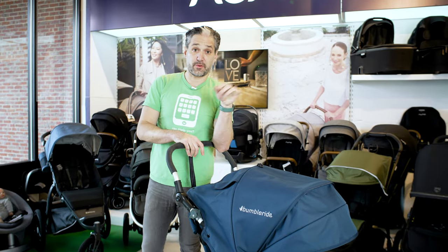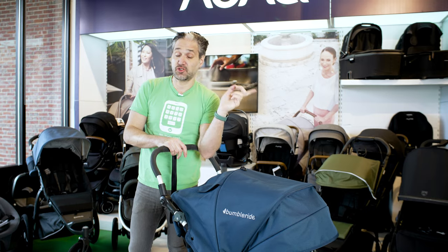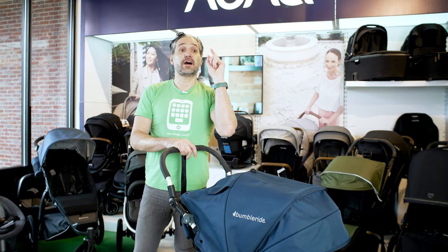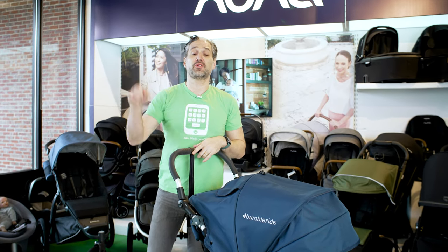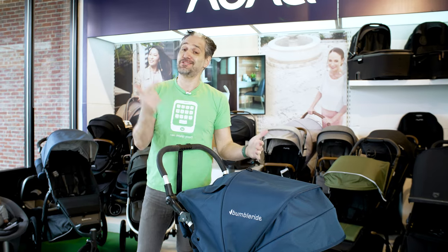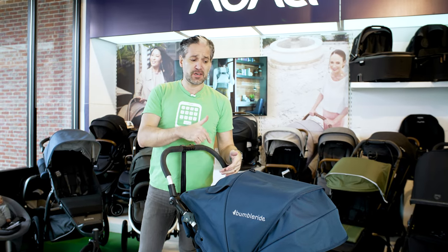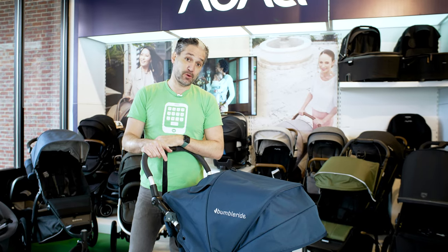I know I'm going through all of these strollers really fast, but the good news is I do full reviews of all of them on the channel, and I'll put links to all the individual videos in the description below. If you want to see a full review of the BumbleRide Speed, I just did it a couple of months ago. Now let me move on to the Bob All-Terrain.